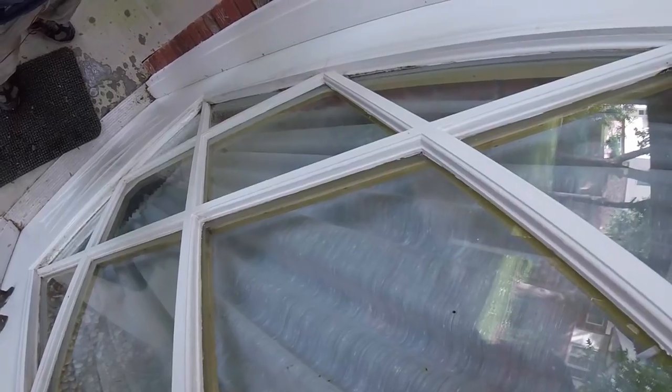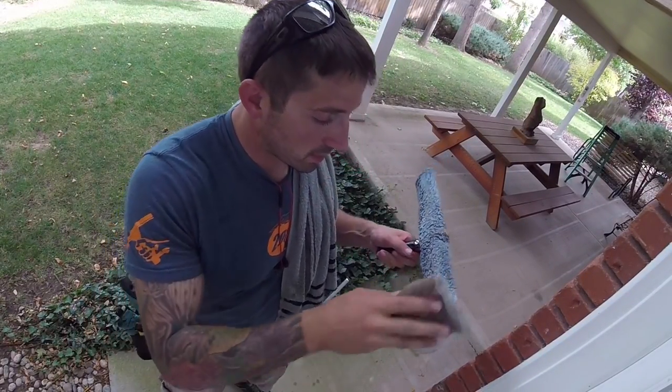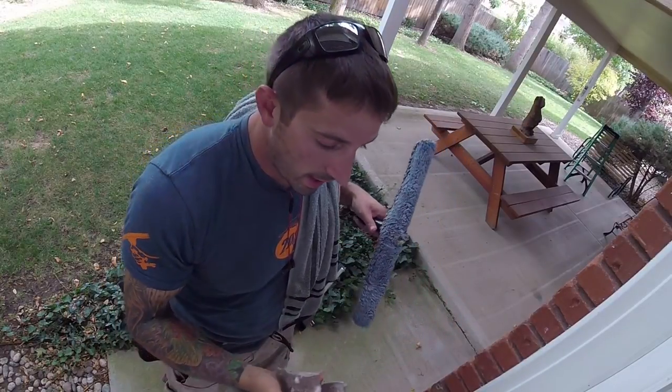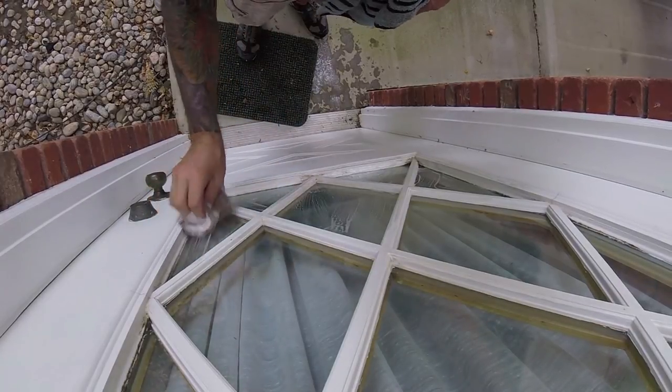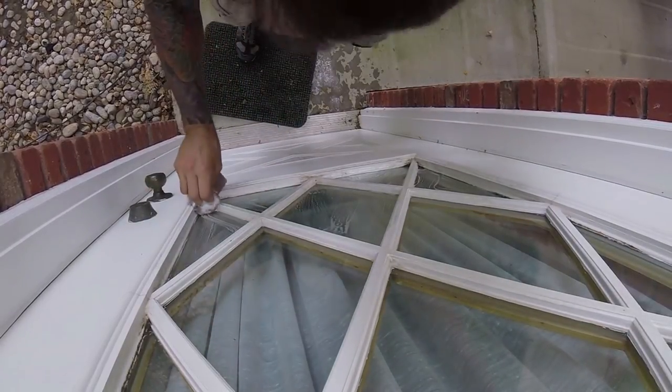One more cool trick with the bronze wool pad: if you have a French cut window like this, instead of using a little six-inch mop, you just take your bronze wool pad, put your sleeve on it like that, and use that to work into the window. Instead of going through multiple steps of mopping and then steel wooling, you're just doing it all in one.